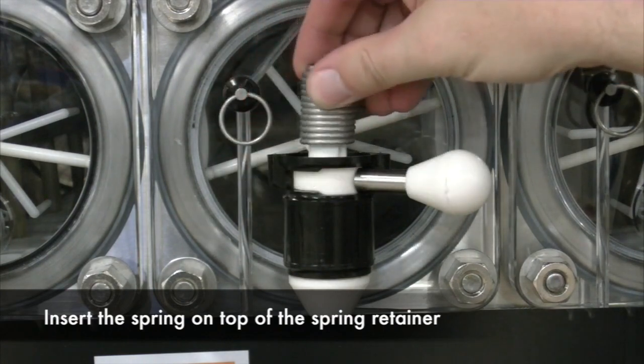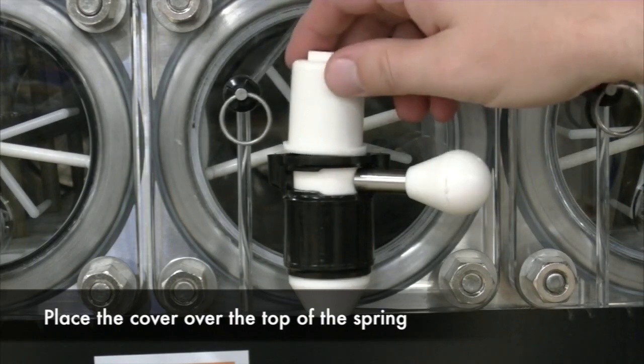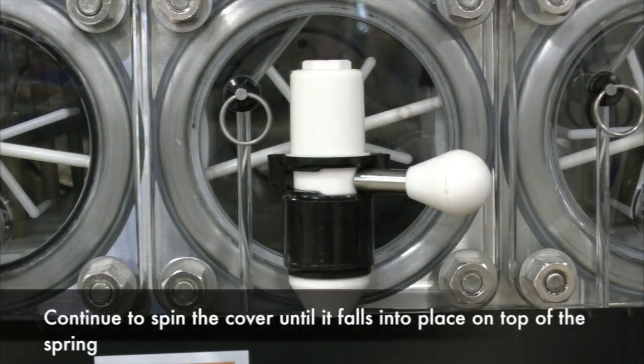Next, you will insert the spring on top of the spring retainer. Then you will place the cover on top of the spring. Be sure to spin the cover around until it falls into place.